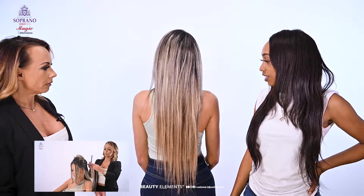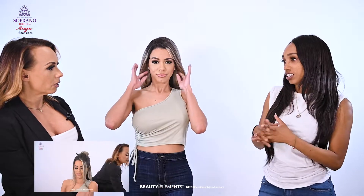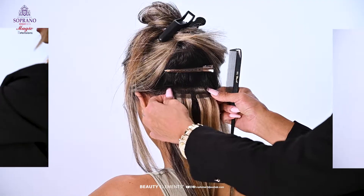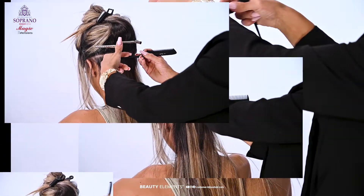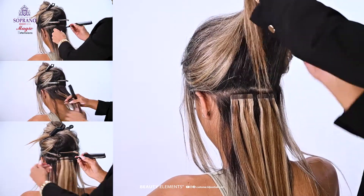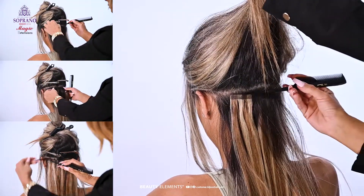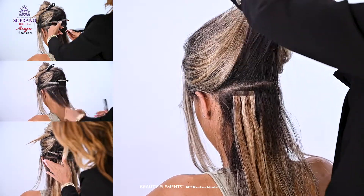Do you recommend anything if I can't find my shade — what do you recommend if we can't find the correct shade? You can always mix and match. You can mix a dark color with a light color. I've seen this product in many different colors. Today we found the highlight and lowlight that matched her hair, but you could always mix and match — go a shade up or a shade down from your natural color to make the blend more flattering.